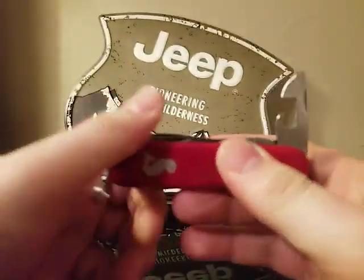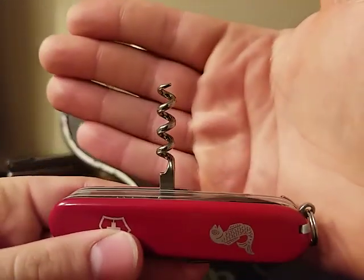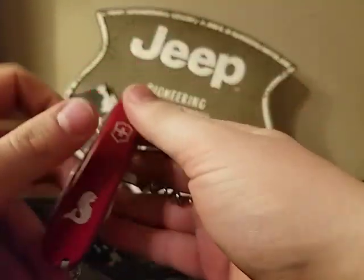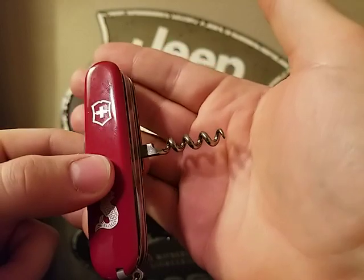It has the half stop. Got your corkscrew — pretty unique to this model. It's not very often you find a model that has a corkscrew and pliers that's under five layers.